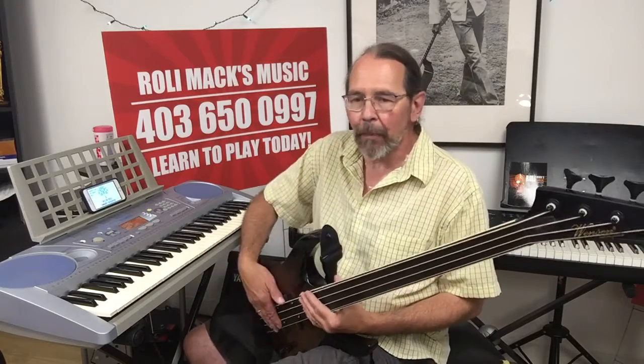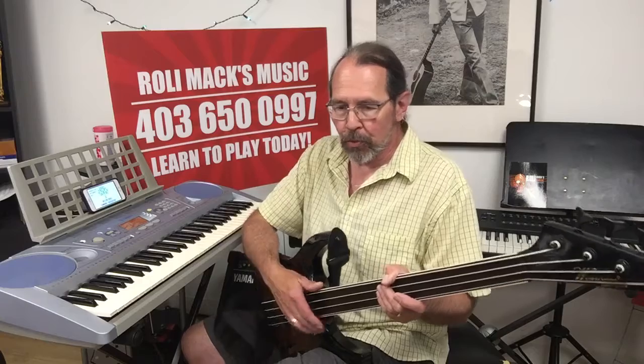Hey everybody, it's Rolly from Rolly Max Music, back with another episode of hot tips and hints for playing various musical instruments. Whatever your pleasure, we're going to cover something from a little bit of every popular musical instrument.